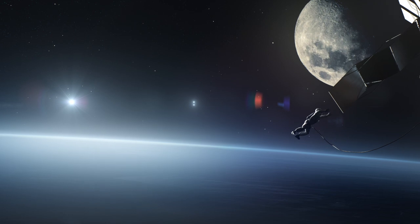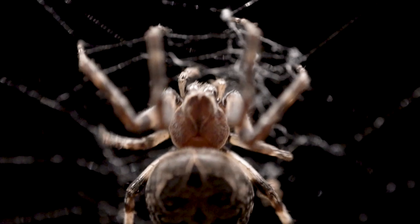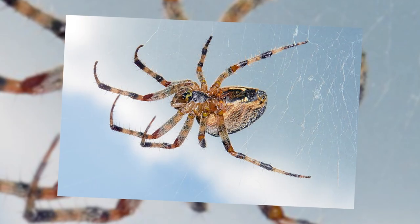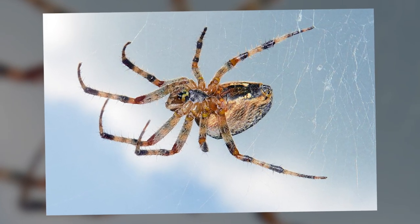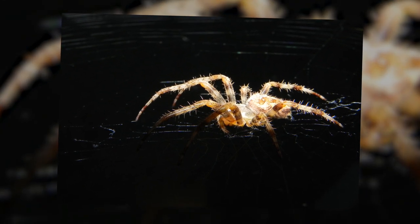These results prompted the astronauts to extend the initial protocol, so they provided additional water and fed the spiders bits of filet mignon. Just for you to know, A. diadematus can easily survive up to three weeks without food if an adequate water supply is available.